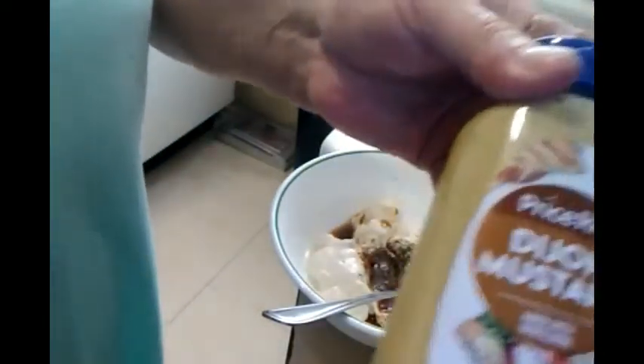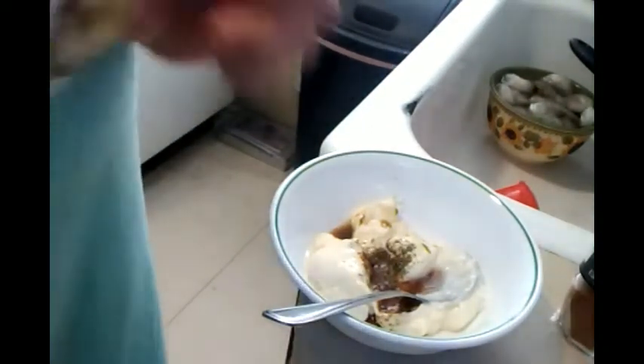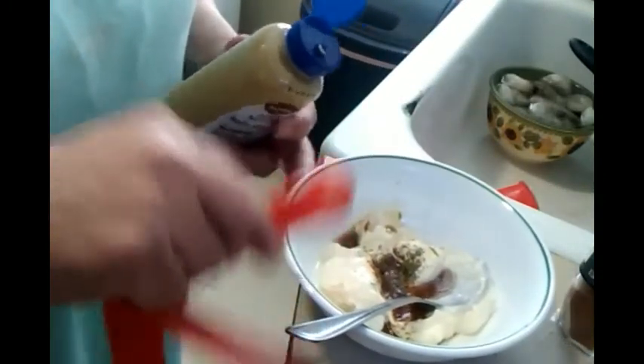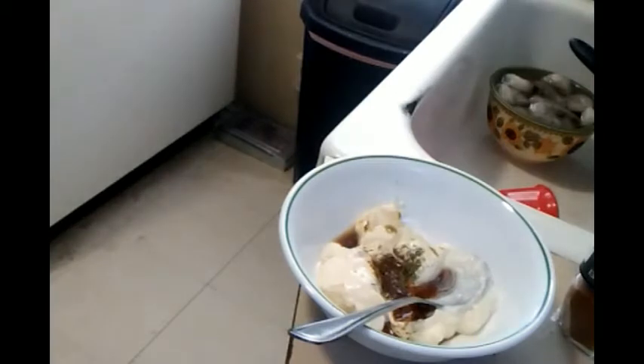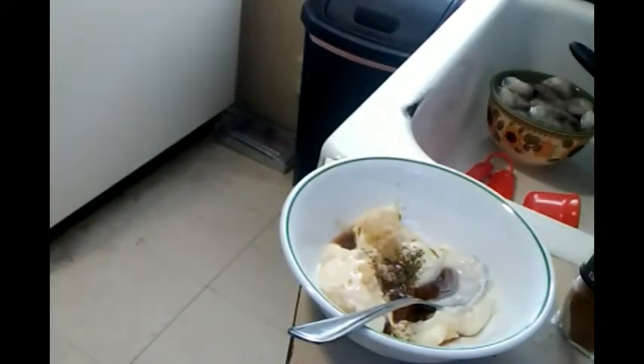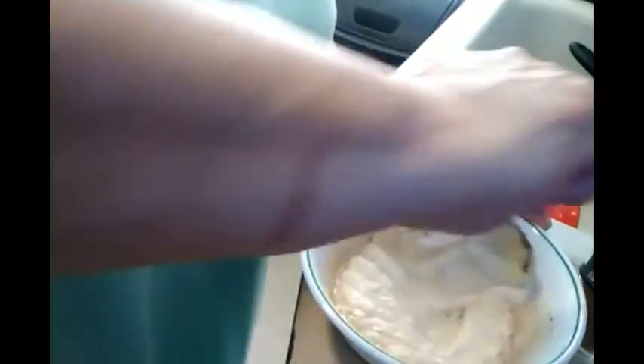One teaspoon of Dijon mustard — una cucharita de la mostaza. I'm making for two people, so I'm putting less. Ahora vamos para el ajo. Now my garlic, so this is going to go in the refrigerator.